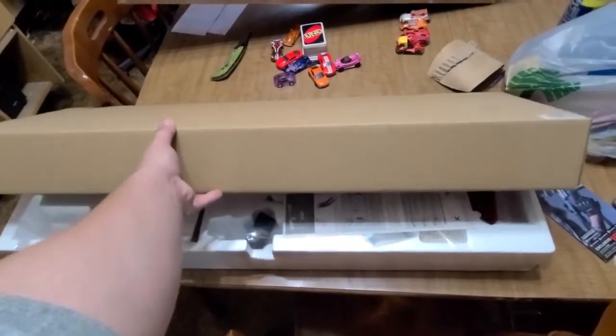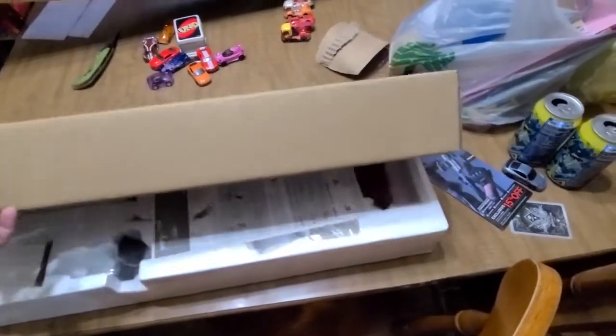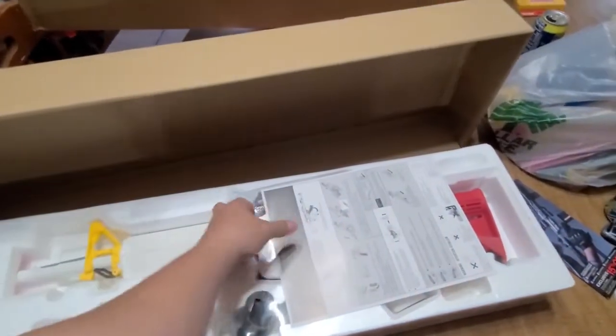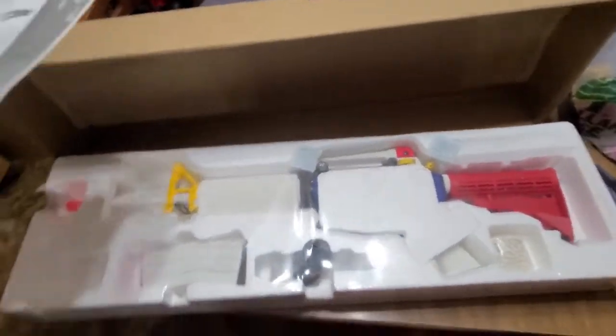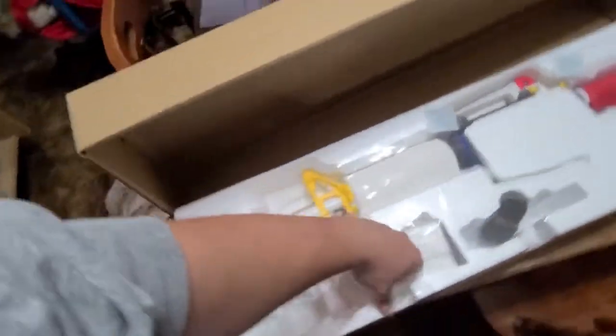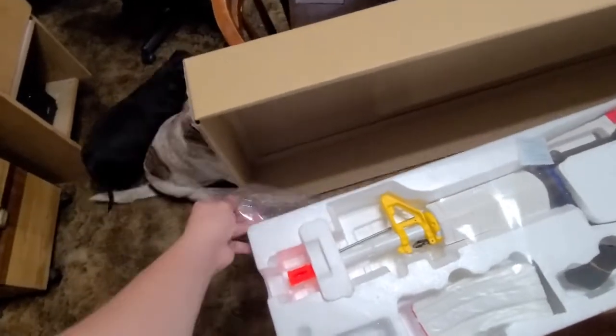Oh I see it — the stock looks amazing! Oh look how beautiful this thing is — comes with instructions and everything. It's like Christmas day for me.